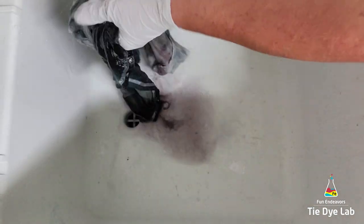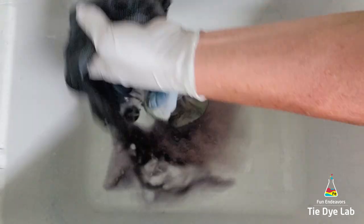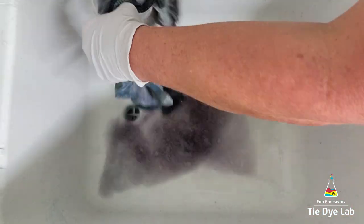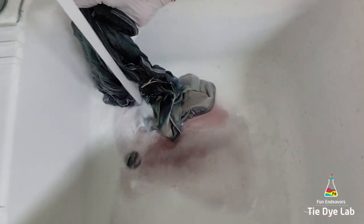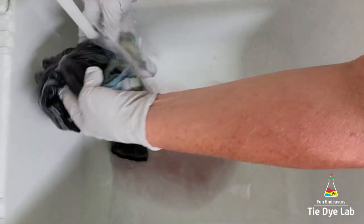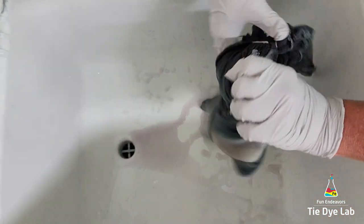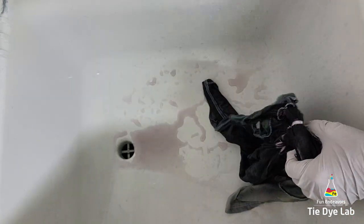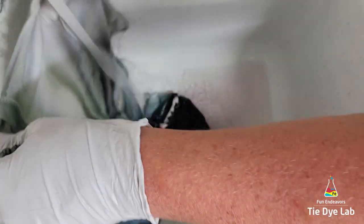I started rinsing in cold water to rinse out the soda ash. After rinsing in cold water for a while, I gradually warmed the water up to hot and continued rinsing to try to rinse out any of the excess dye that didn't bond with the fabric. I went ahead and untied the shirt and continued rinsing until the water was running almost clear. Then I put the shirt, along with some of Dharma's professional textile detergent, into my washing machine and washed it using a hot water cycle.